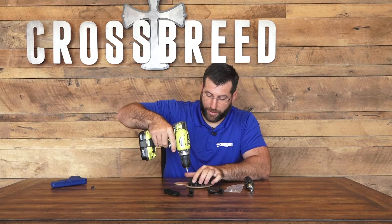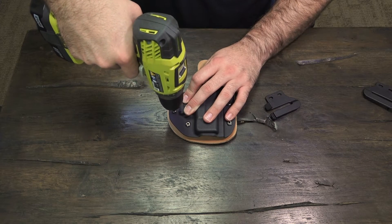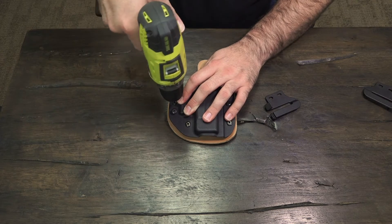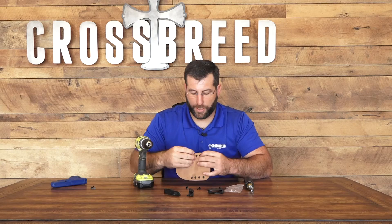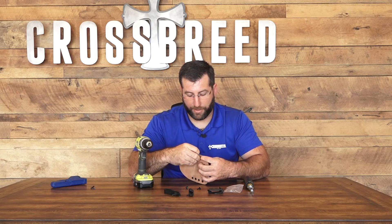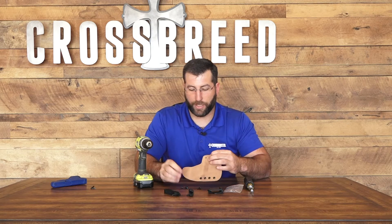I'm going to take the two screws off where your retention device is and remove those. I'm going to keep it sandwiched down, and then I'm going to take the two Chicago screw backs out of it.